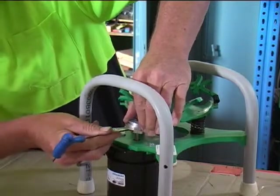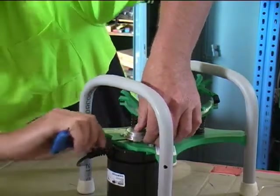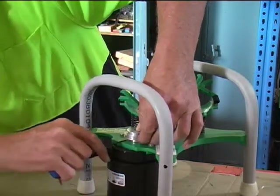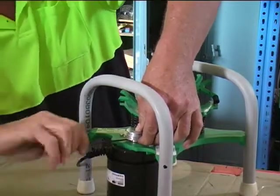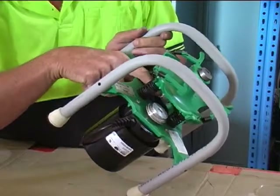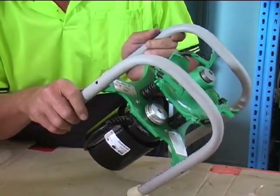Pick yourself up an Allen key set from your local hardware shop. When you fit that pulley, push it right down and then lift it just slightly so it's not actually touching the green part of the machine. Check your alignment again, aligning the driven pulley with about the centre of that pulley. If you need to move it slightly up or down, just do that.